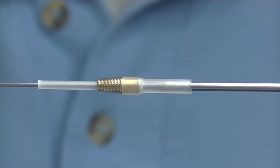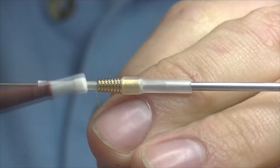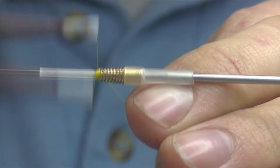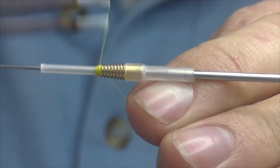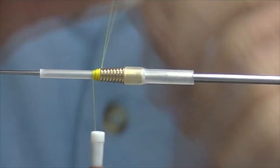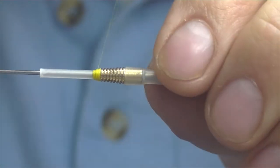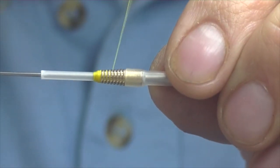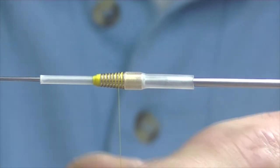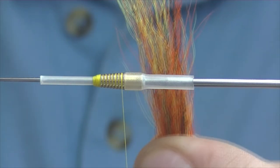For thread I'm going to be using some yellow Uni 8/0. Just catch on to your plastic liner and build up a base of thread just to help take the step out going from your brass tube down onto your liner — it gives a nice smooth transition for bringing your body down. Trim off the excess and then work the thread back down, filling in those little voids and recesses, coming all the way down to where the silicone meets.